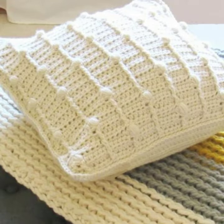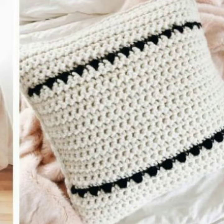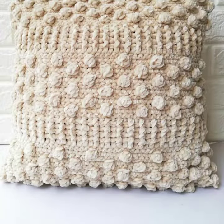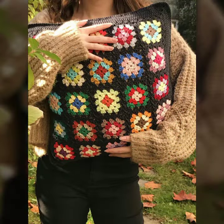Friends, I always try to bring useful videos and useful content for you, so please don't forget to like my video and share my video. Also give feedback in the comment section about my collection — how were the designs of crochet cushion cover design.